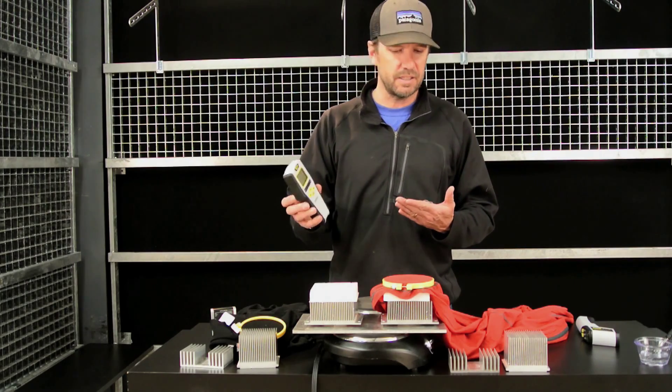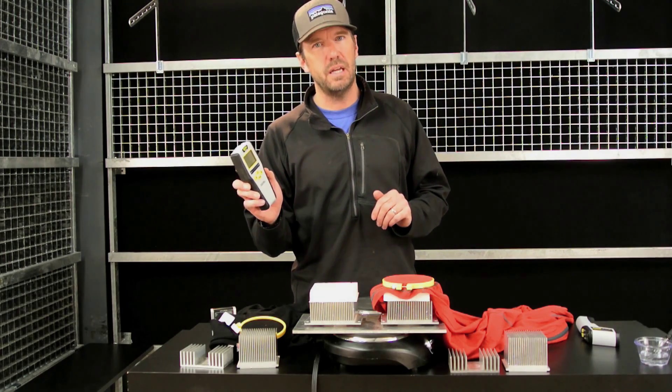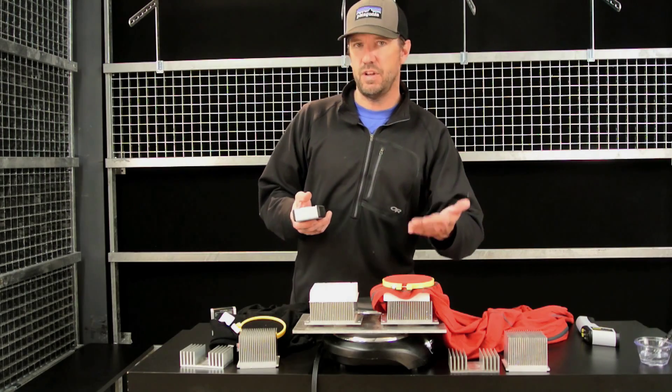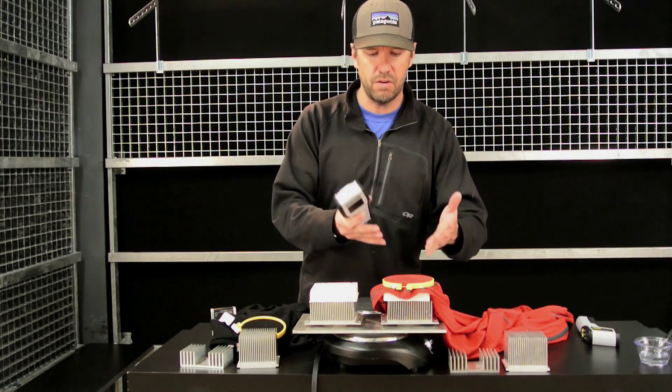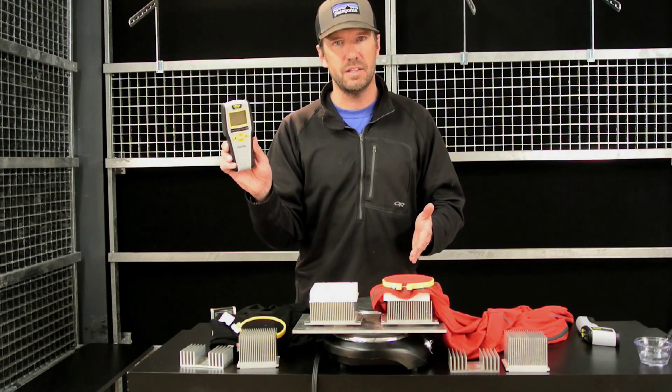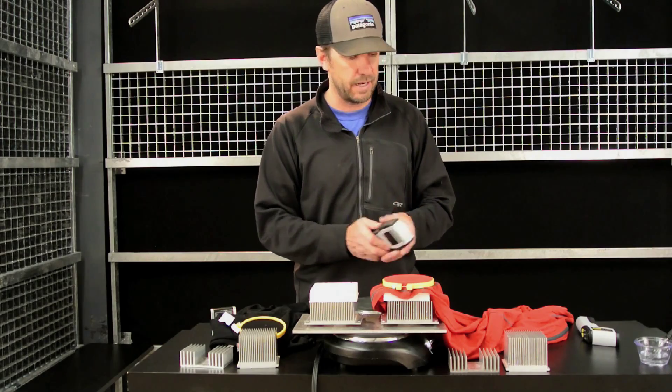I also use a moisture sensor which is used in the construction industry to detect moisture in walls and sheetrock. It's accurate within 4%, so it gives me, on top of a visual indicator of when it's dried out, a way to back this up and make sure that it's actually dried out.